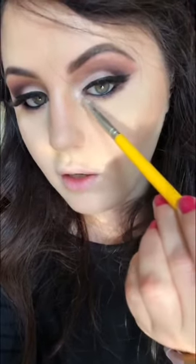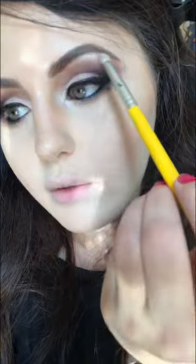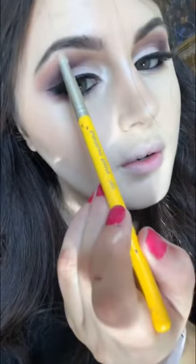I'm taking a clean brush and fluffing it out, then taking a little dome brush, applying Shimma Shimma on the other side as well. I also forgot to apply highlighter on the brow bone, so I'm applying it there and blending it up.